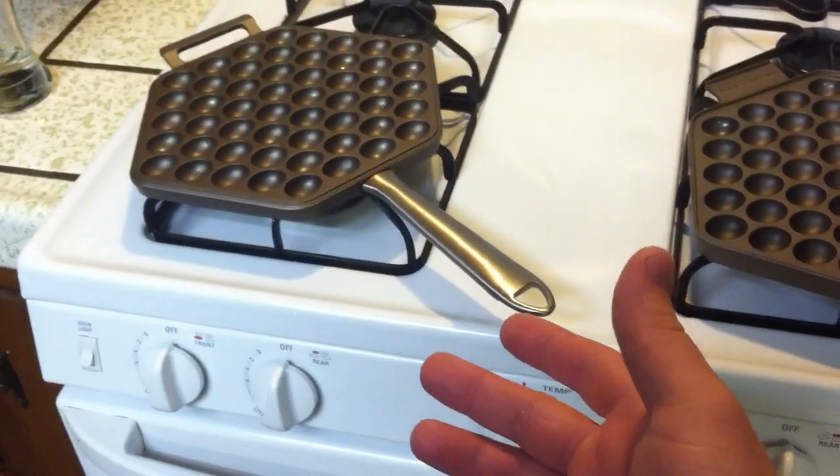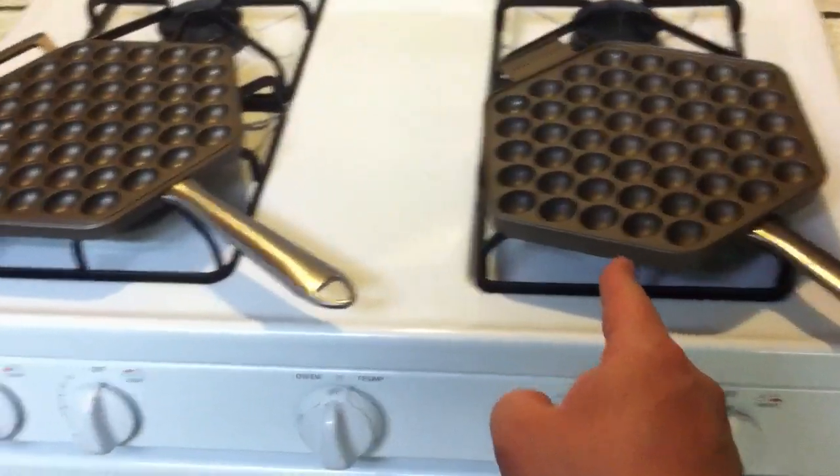Now that the batter is almost done, you've got to preheat your pans — both on medium heat. When both pans are hot, brush them with a little oil. You could use Pam, but I don't like the way Pam tastes. Both sides, please.